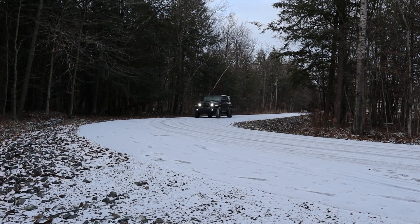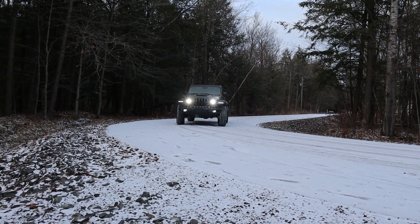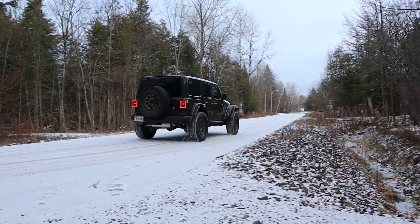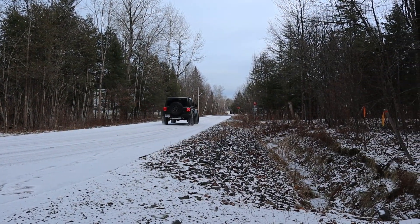Inside the Jeep, one thing I noticed is it runs full-time four-wheel drive auto — you're not able to put it in two-wheel drive. That's a good thing, because it would be way too much power for a rear-wheel drive Wrangler — that would be too dangerous. That's probably why they put this system in this Jeep.